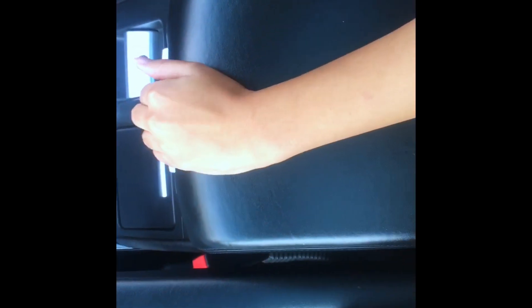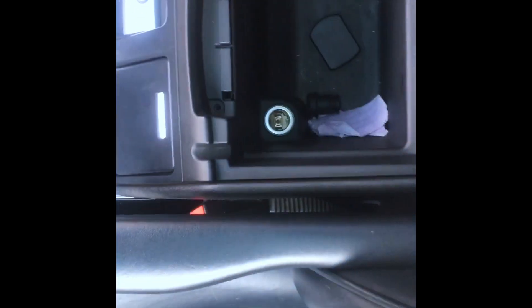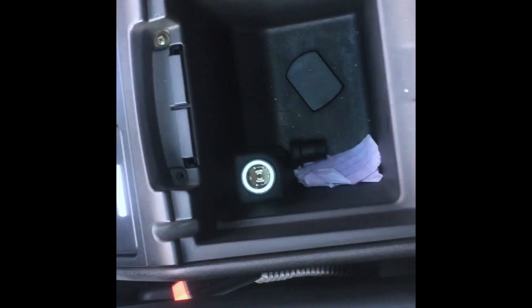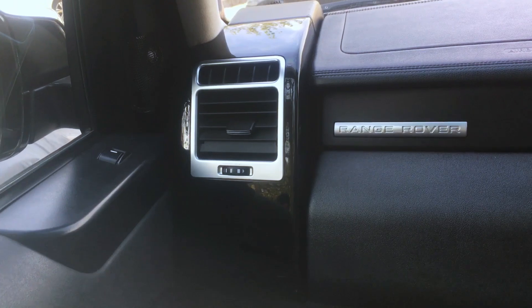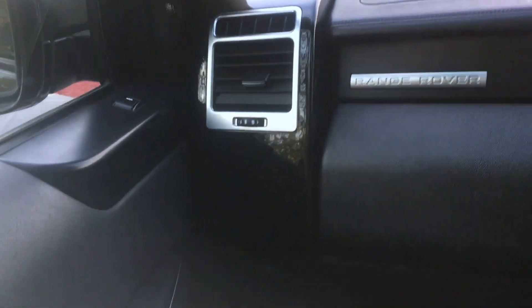Now let's check the armrest. We also have a storage space. On the front passenger side, we have Range Rover badging. There are AC vents with temperature control. Here we have a speaker. We have a leather armrest. Here we have body-coloured Land Rover badging.